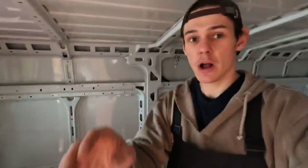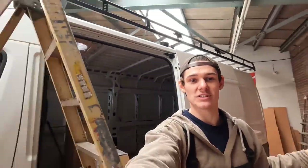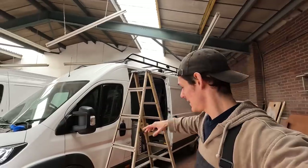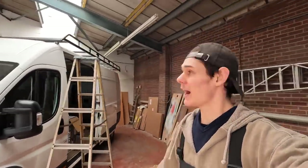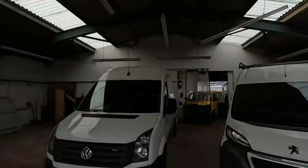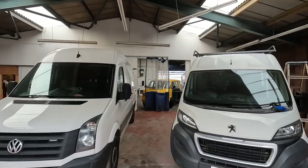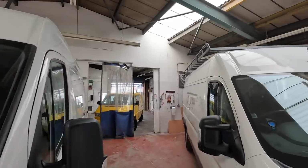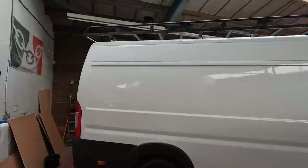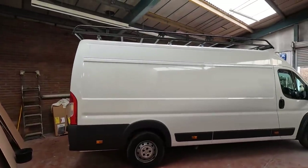That is the roof rack fitted — looking like an absolute beast. It is the L4 Peugeot Boxer roof rack, and it looks mint. The amount of stuff we're going to be able to get up there: solar, canoes, bits and bobs. It just adds to the overall badassness of the van. Once the tyres and wheels are on it's really going to come into shape. If you look next to it, there's a medium wheelbase VW Crafter — the Boxer even with the rack on is still lower than the Crafter, which is great.